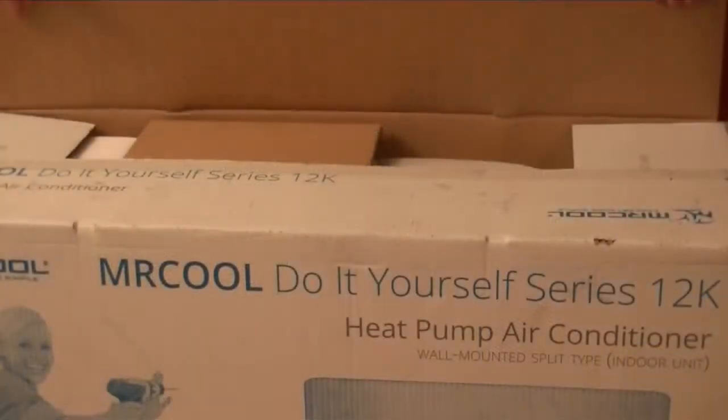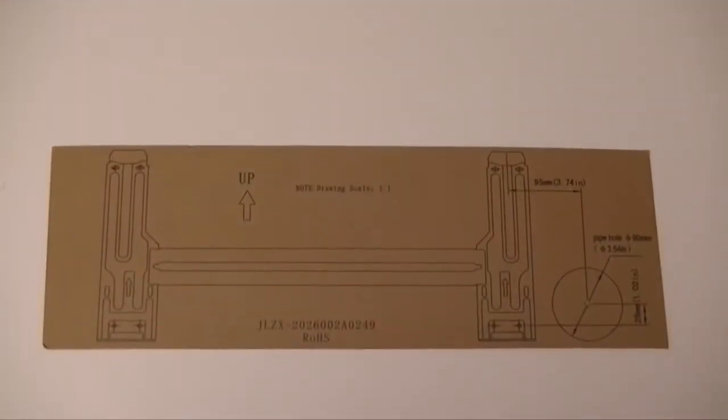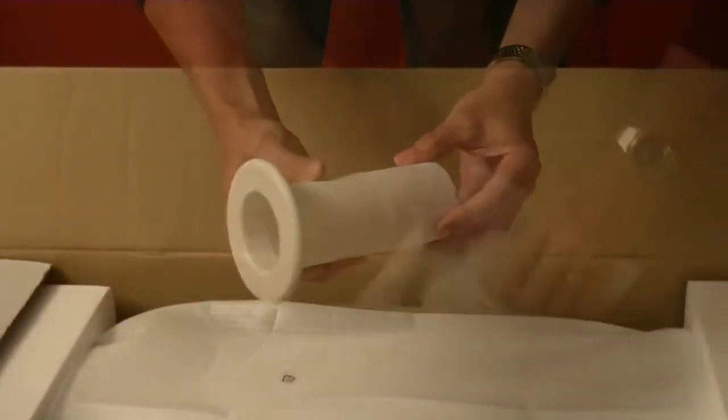Next, unpack the indoor unit to ensure you have all the required set of components like the wall template, wall sleeve, remote control, and so on.